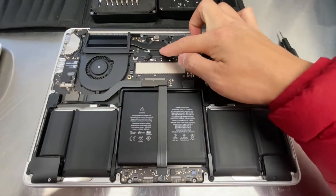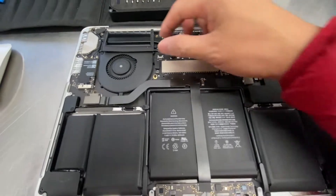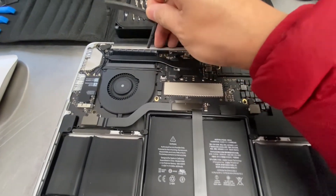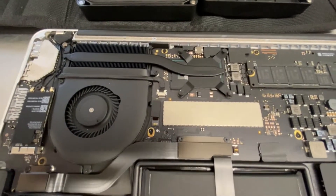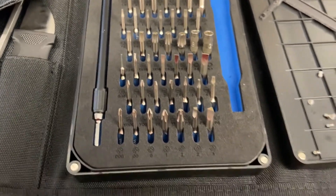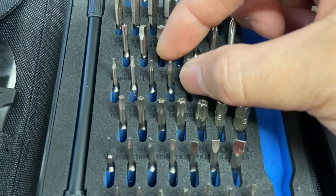This is your processor right here. This is where you need to get to. Go ahead and remove this plastic — the rubber seal right here. Then come back to your tool set; you're going to need this bit right here, it's called T5.